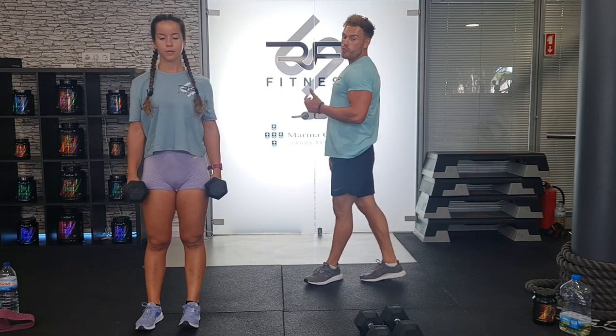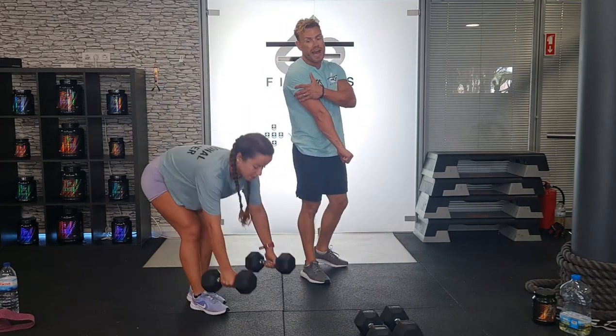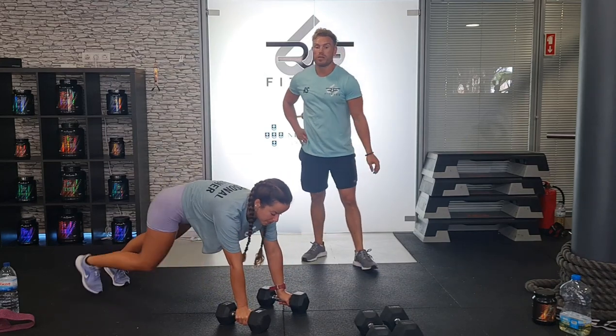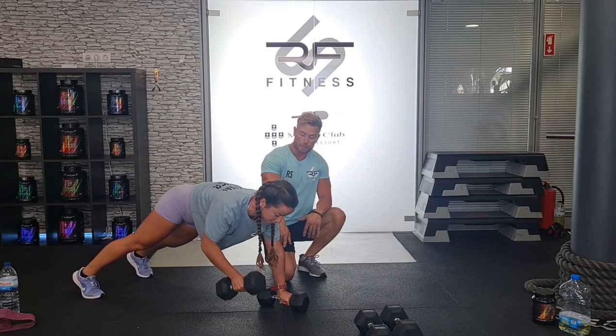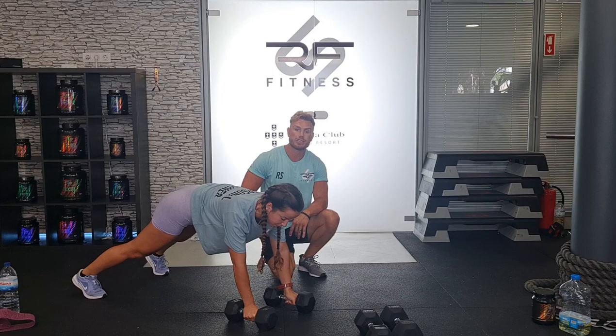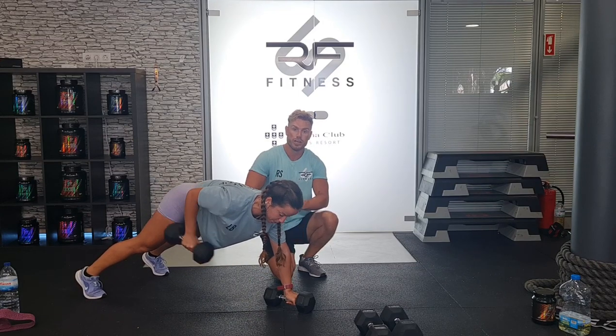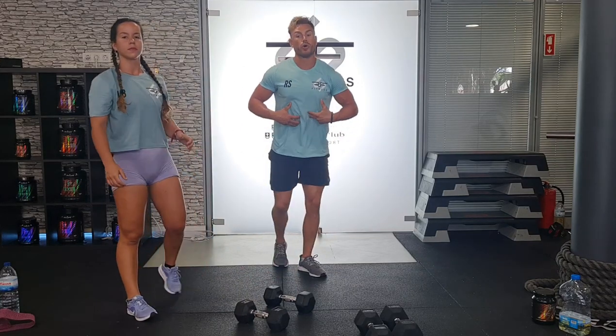Next exercise is the renegade row kickback. We're working the back of the arm, the triceps. In this position it can be done from the knees. Engage your core, pull through and row — the upper arm stays wherever it is, and the lower arm kicks back into that tricep position. You'll feel it down the back of the arms, also engaging the lats and core — working all the time.